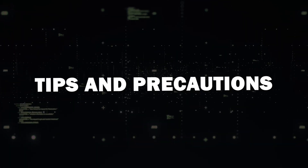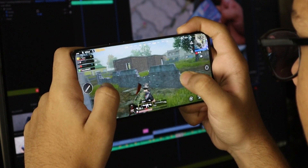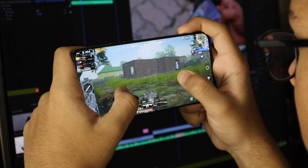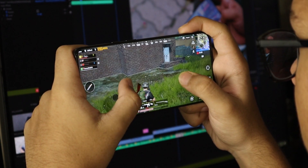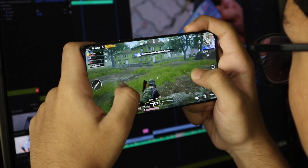Tips and Precautions. A quick heads up: when mirroring your screen, everything on your phone will be on your TV, including notifications. To avoid disruptions, enable Do Not Disturb mode. Also note that there might be slight lag when gaming, so consider this when playing more intensive games.